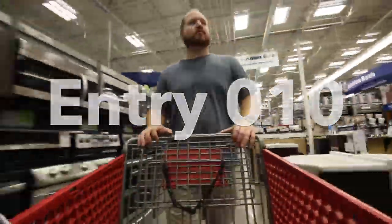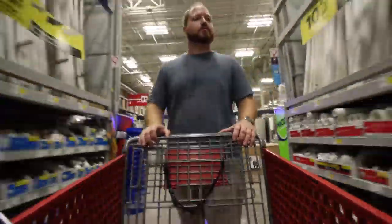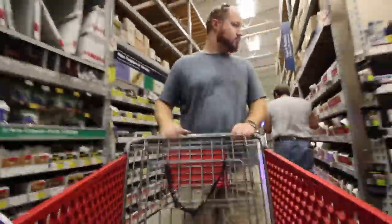Need to make a quick stop at Lowe's and pick up a couple items before we reach our final destination.